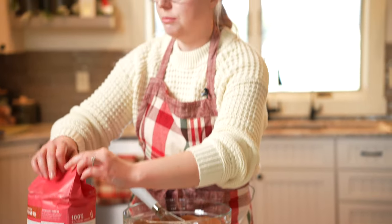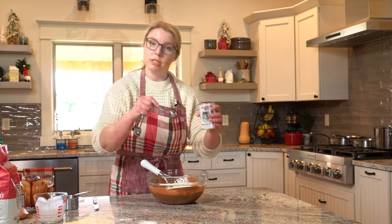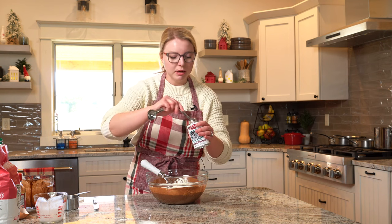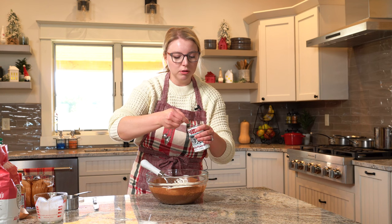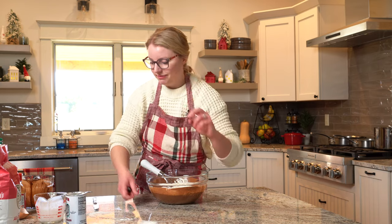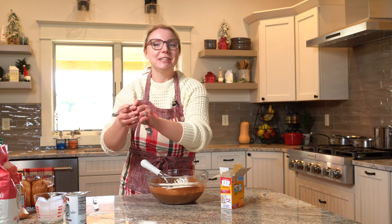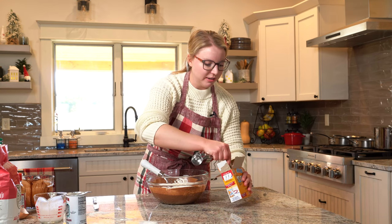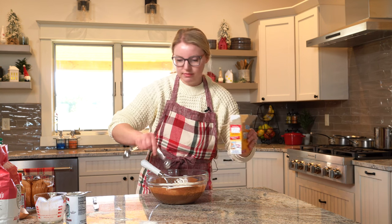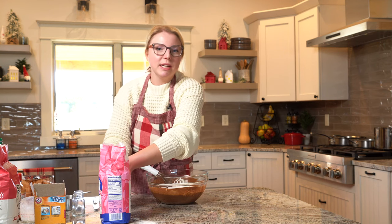We have baking soda and baking powder in this recipe, which will help get a nice fluffy cake. Two teaspoons baking powder. I love this cake because everything comes together in one bowl and you just need a whisk to bring it all together. Then we have one teaspoon baking soda and a teaspoon of salt. Right on in.